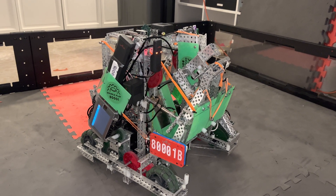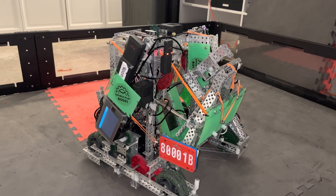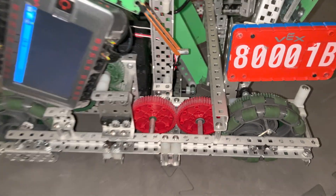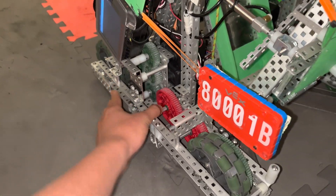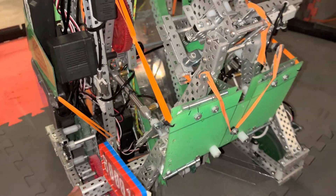Hi, I'm Mikey from 800001B, and I'll be explaining some of the things that we had on our Tipping Point World Robot. Starting off with the chassis, we were running 257 RPM on 4-inch Omni wheels, and we were doing this because we wanted fast acceleration and deceleration in auton, so we could bring the gold back really fast.